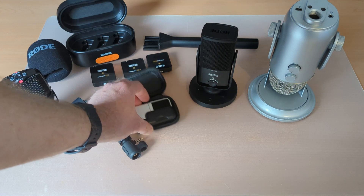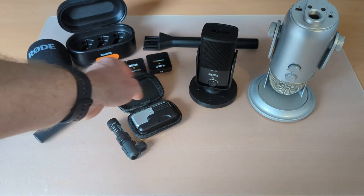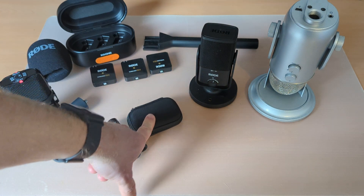The company that makes the Go Mic, Samsung, also makes a popular desktop mic in a similar form factor called the Meteorite, which gets good reviews as well, though I haven't personally had one.